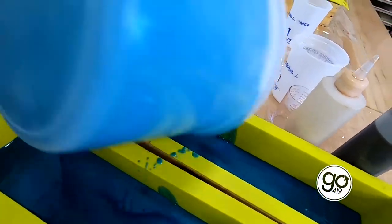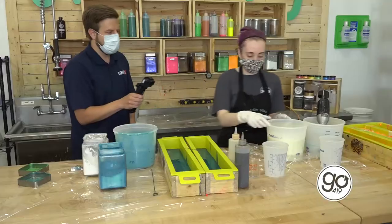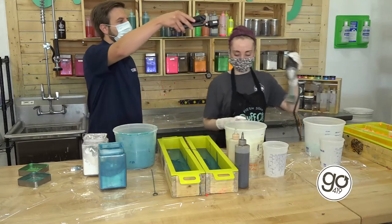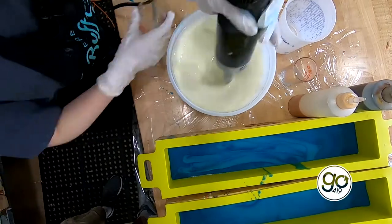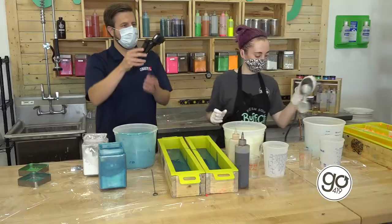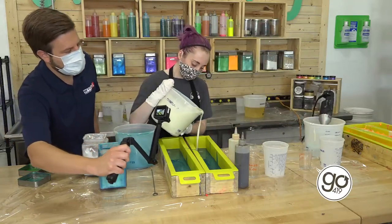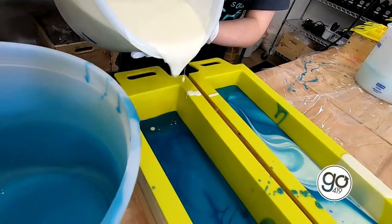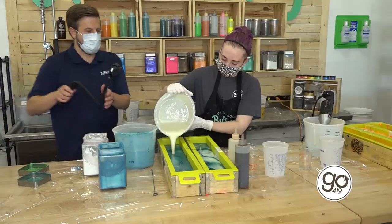So it's one layer of white, one layer of blue, and then we'll top it off with white on top. The white is going to go into the blue and create kind of a swirl inside.